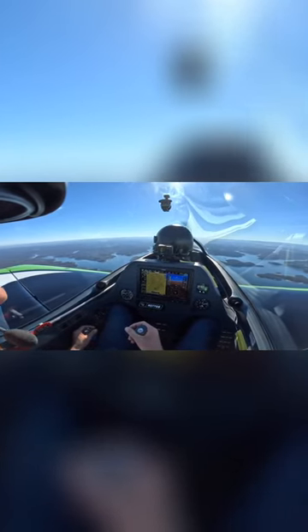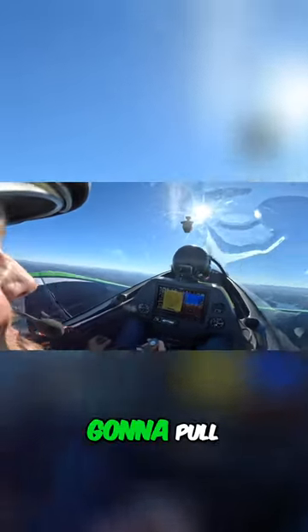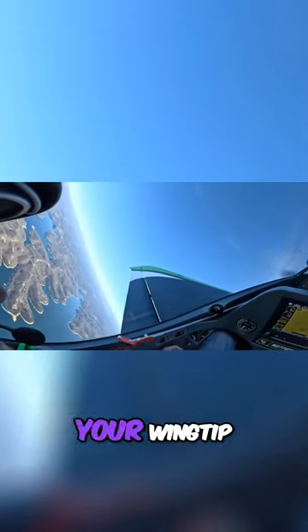Let's do a hammerhead together, let me show you one. Keep your hands under control, and you do the next one. Just gonna pull up here, nice and easy. And then as soon as the horizon disappears, you look at your wingtip.